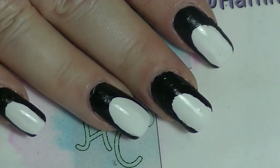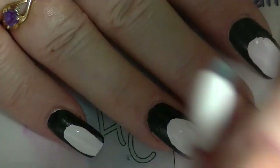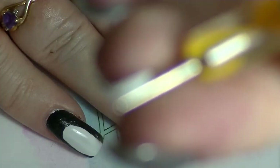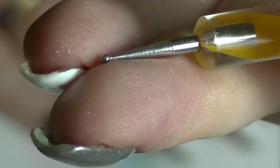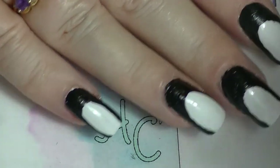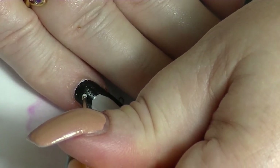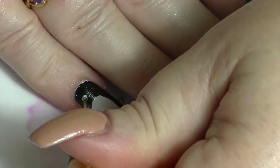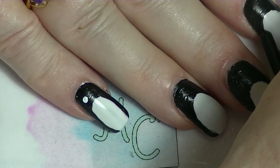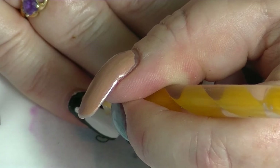Now what I'm going to do — now that we've got to that point — I have my white acrylic paint and I have a dotting tool. I'm going to get some white paint and do one dot and then two dots. So let's do this.